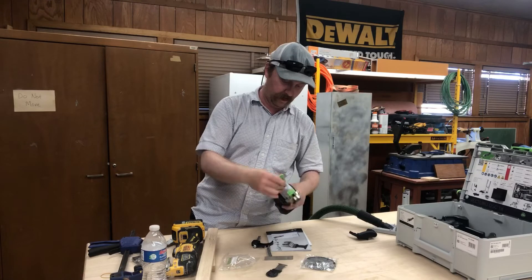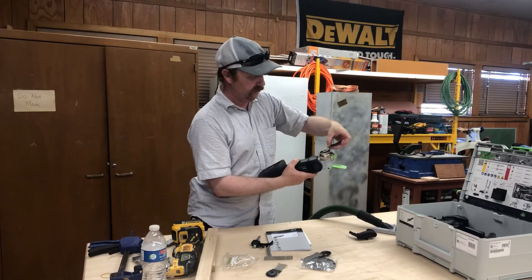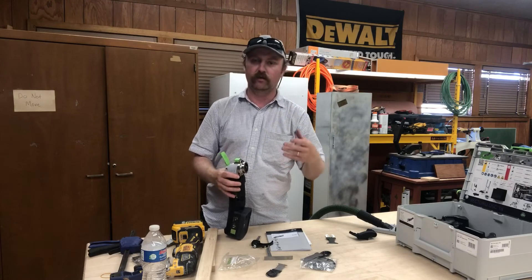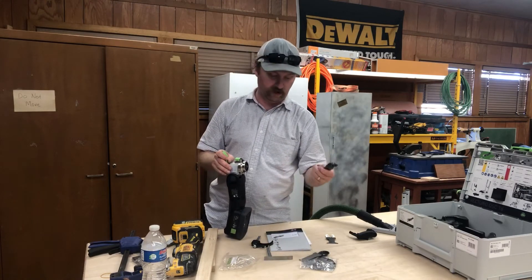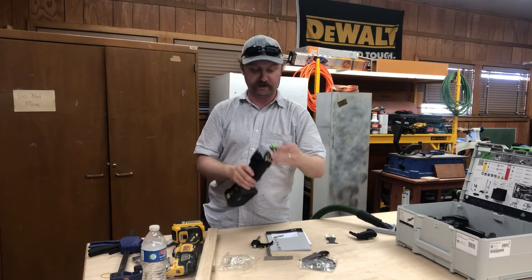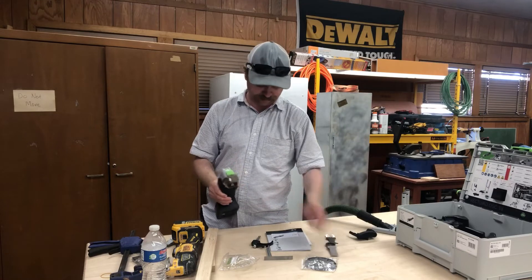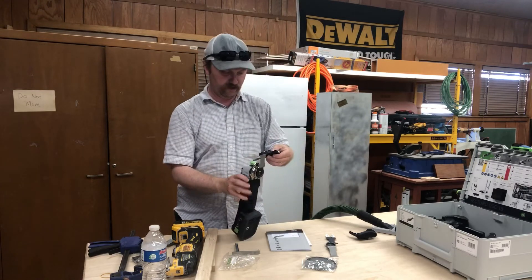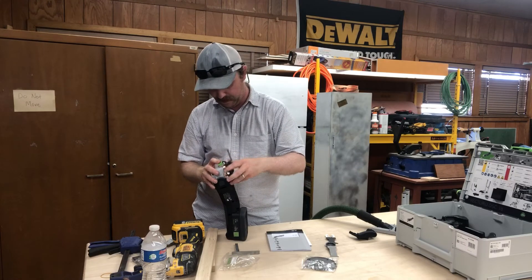Look at that — you don't even have to touch the blade to release it, which is fantastic. You can see that these Amazon blades are just plain not going to be compatible whatsoever. You're going to have to go with blades made for this tool. The Starlock Max blades are what these are, if you're looking for some — they'll snap right in if you have the Starlock. That's a shorter one; you need a longer blade to operate the plunge base since it has to reach past the end of it.